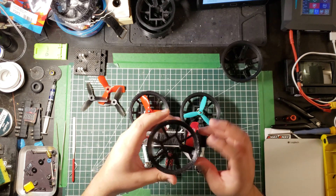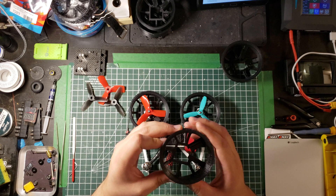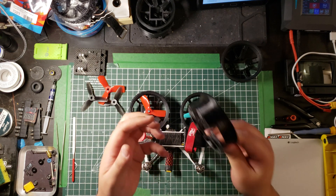Here's a TPU version of the mount — the Mark 2 design. This was good but I also had some problems with the way it's mounted, which we'll talk about in a little bit.